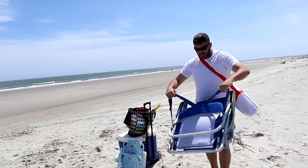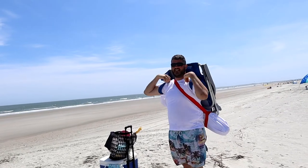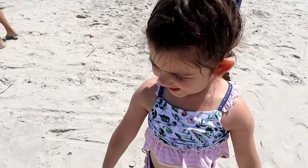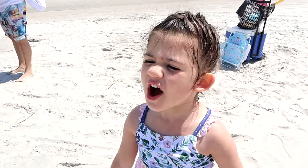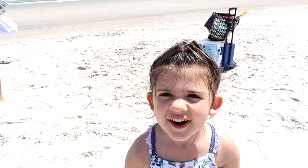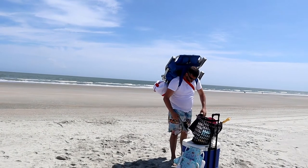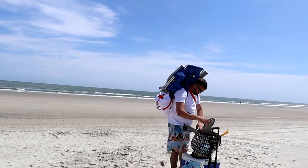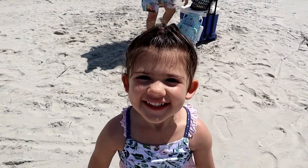Just like that, our beach day is over. Tim just nailed himself in the face with his chair — daddy's silly, isn't he! Did you have fun today? Are you ready to go have a treat in the truck? There were some big waves today, huh. All right daddy, ready? Oh, pack mule — there he is, loaded down. Say bye, people!